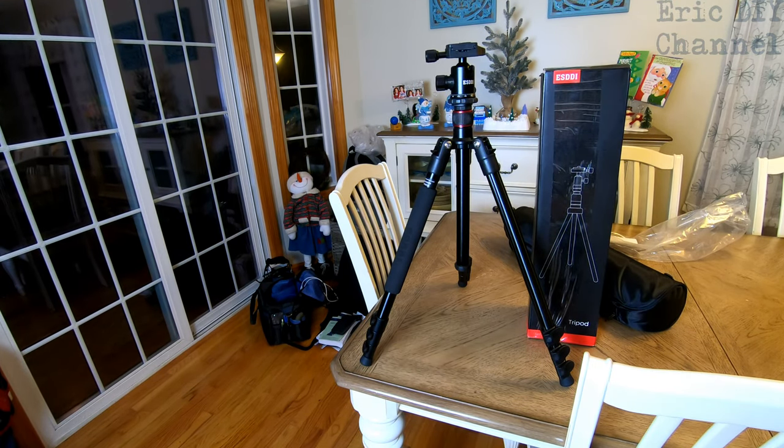I've used the ESDDI tripod in quite a number of my shoots. I'm always looking for new camera equipment seeing that we do all these videos. It's right up there with other tripods I've used — very versatile, built well, lightweight, and it converts into a monopod should I ever want to go outside and take some video.